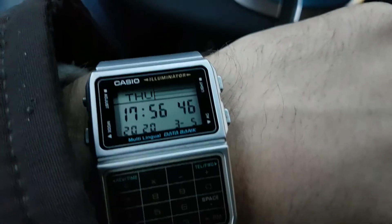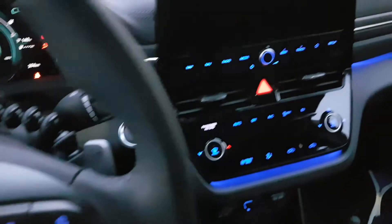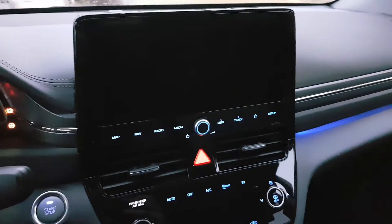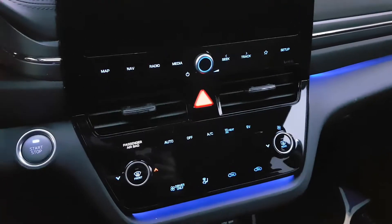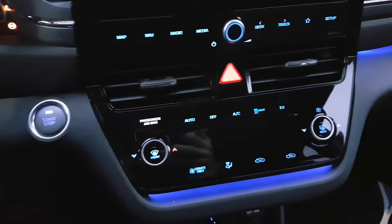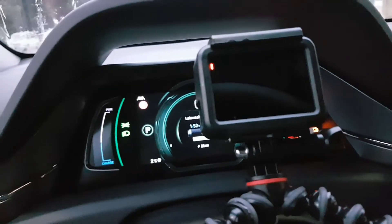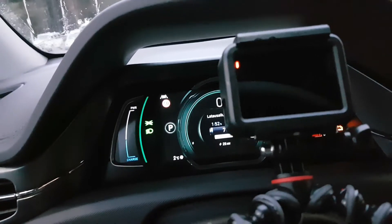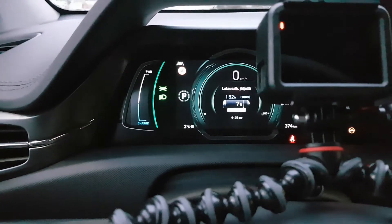It's 5:56 and I'm testing here how fast this is going to be charging. It's a Bionic Electric 220, AV is off, air conditioning is completely off, and it shows that from 7% to 80% it's 59 minutes. Let's see how it goes.